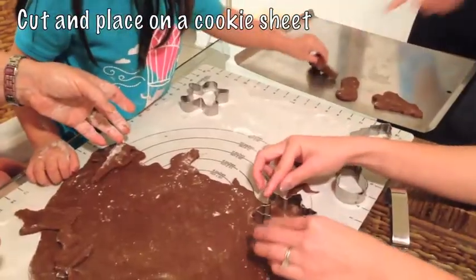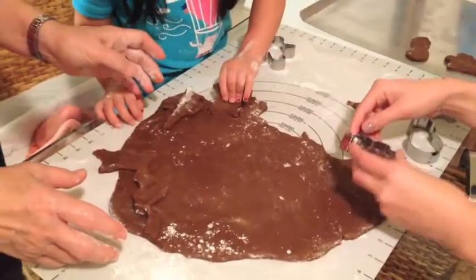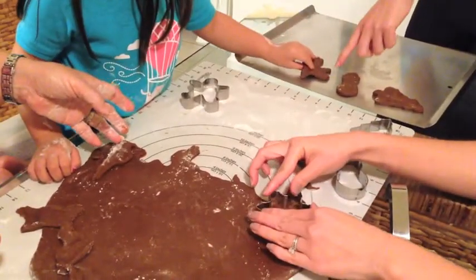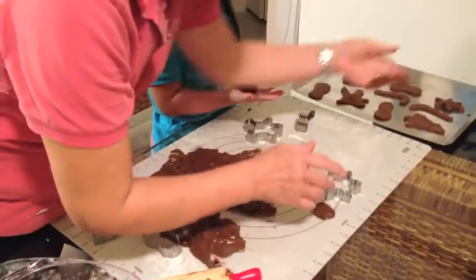Get your favorite cookie cutters and start cutting out your favorite holiday shapes, and place on a cookie sheet. Bake in the oven at 350 degrees for 10 to 14 minutes.